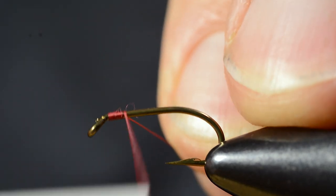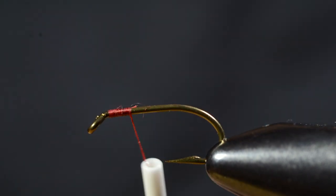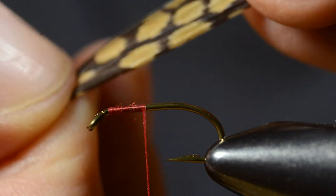A distinctive feature on some of these Corexas is that they have red eyes. So that's why I choose red thread for this one.